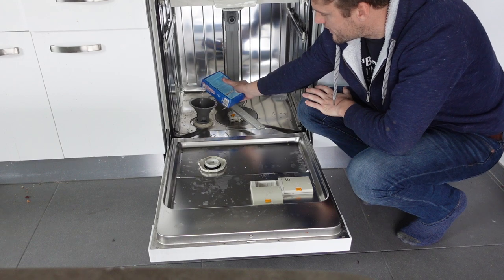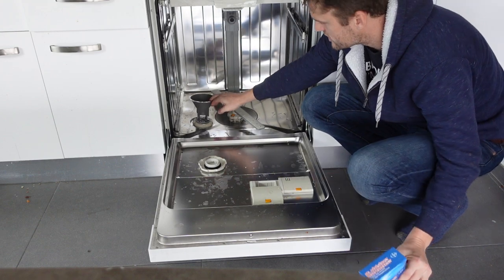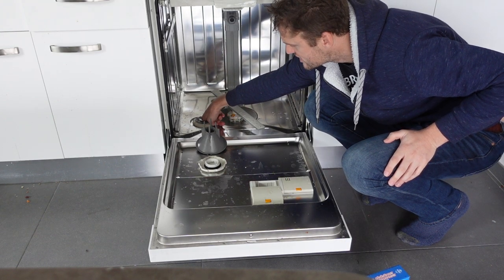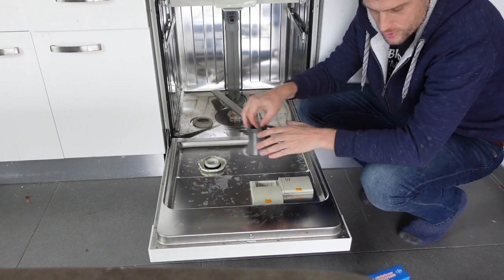The reservoir will take about a full box of salt. So if it feels like it's looking full and you haven't gotten the whole thing in, you can just kind of stick your finger in there and spread the salt around to the sides to make some more room, and then you should be able to get the whole box in.